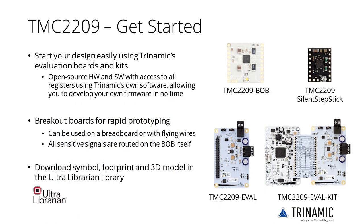Whatever your application is, start your design easily using Trinamic's evaluation boards and kits. Each eval kit gives you direct access to all registers using Trinamic's own software, allowing you to develop your own firmware. The TMC2209 eval kit includes the Landungsbrücke base board, the Eselsbrücke connector board, and the TMC2209 eval board.